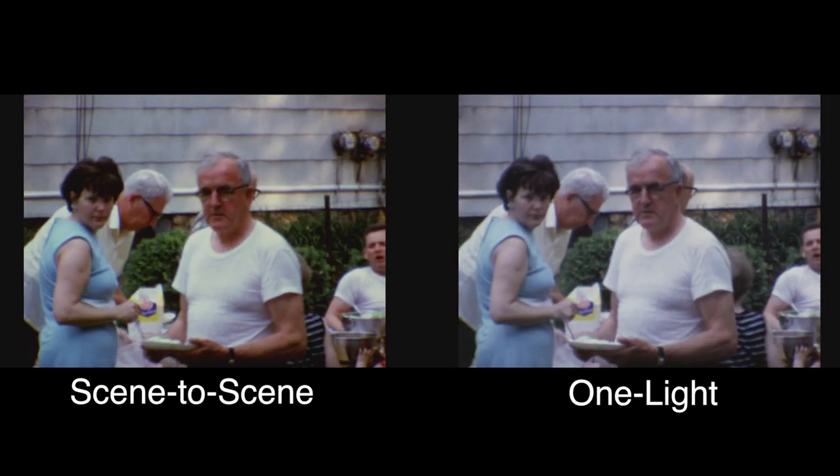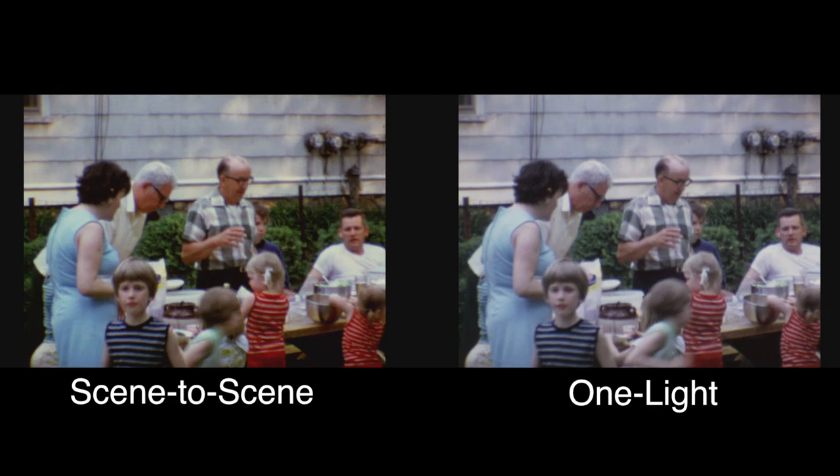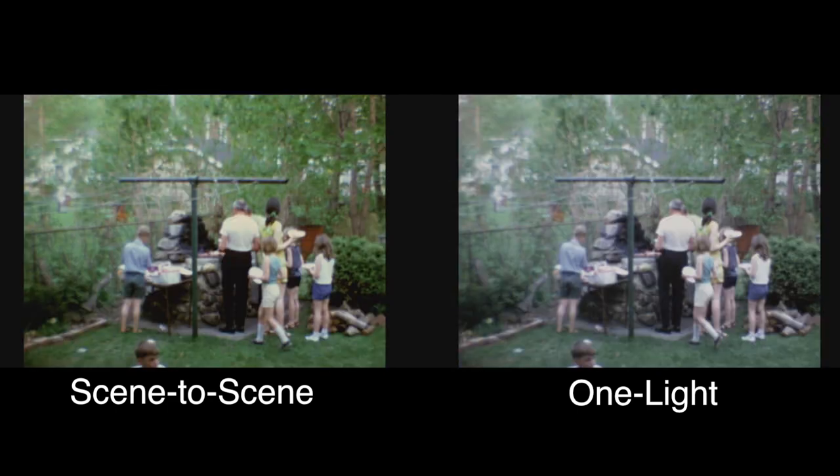I was able to get a little more color out of the film by color correcting it, but pretty much I think you'd find that if all your pictures were this good, it would make a decent one light transfer.